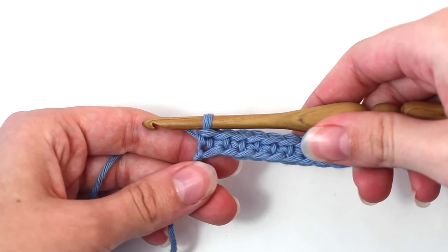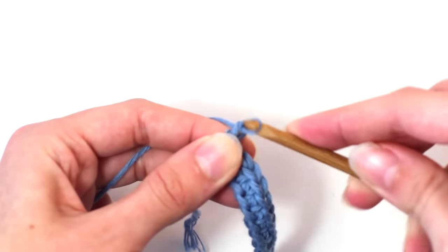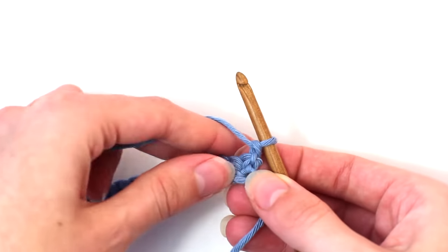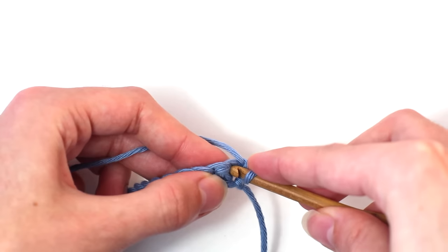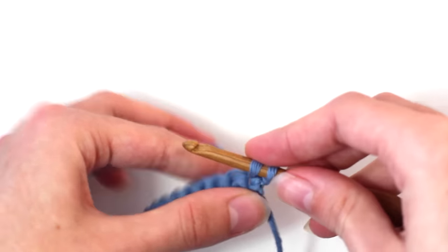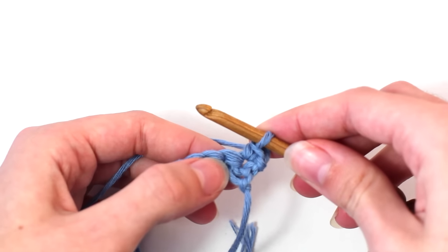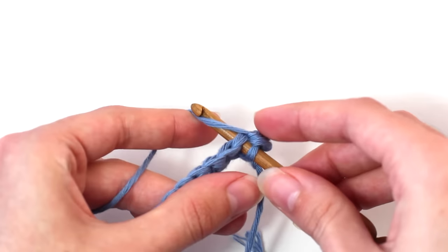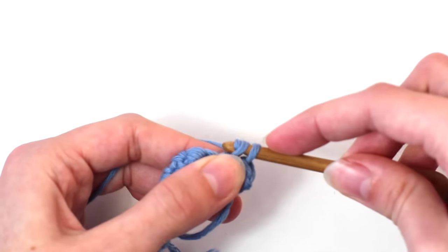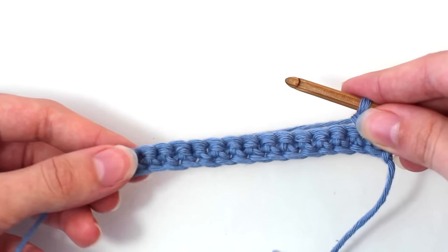For row two, chain one — yarn over and pull through that loop on your hook. Now turn your work so you're crocheting in the opposite direction. Crochet one single crochet in the same stitch as the chain one: insert your hook, yarn over, pull back through. Two loops on your hook — yarn over and pull through both loops. Crochet one single crochet in the next stitch as well, then continue crocheting one single crochet in every stitch till you reach the end of the row.